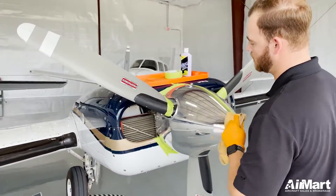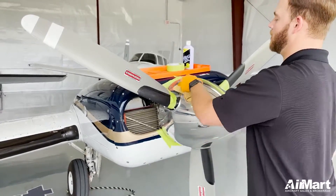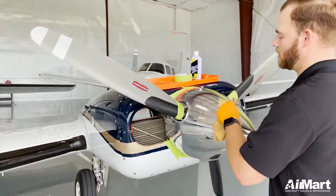Anything worse than this and you'll have to actually buff it. This is good for an everyday cleaning.